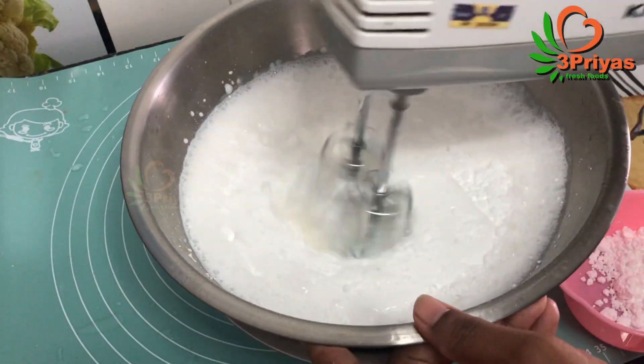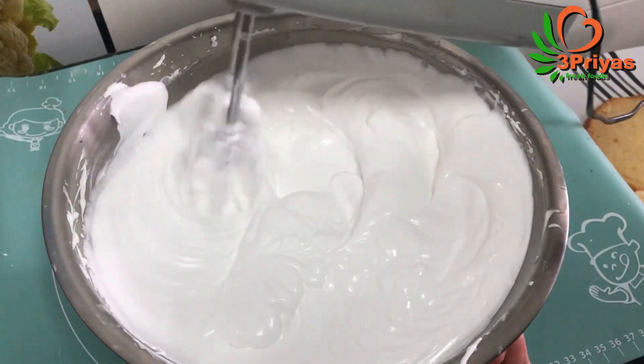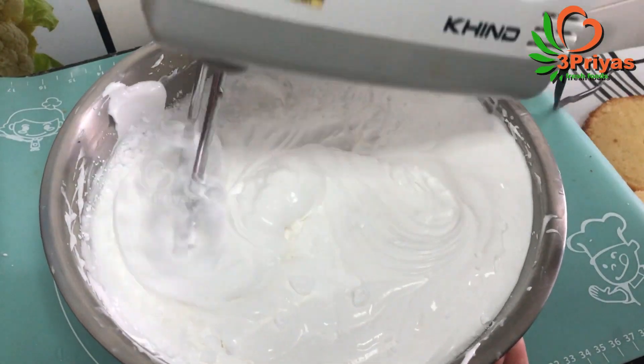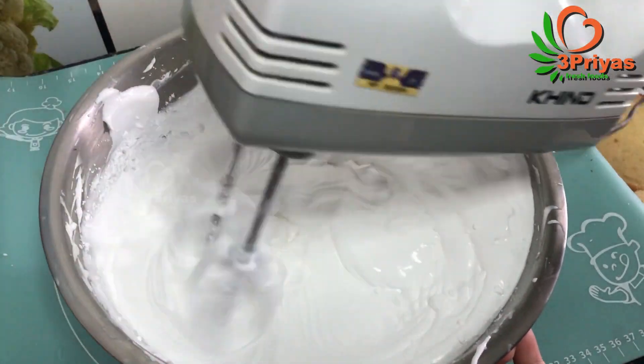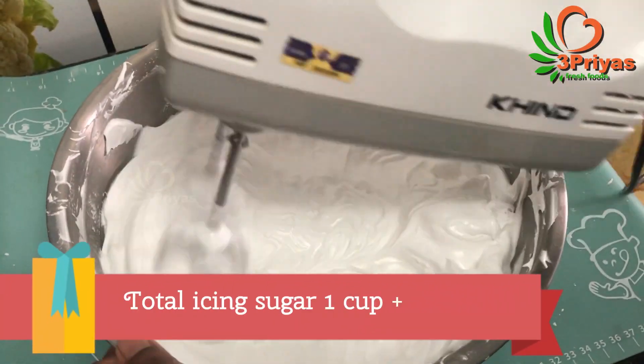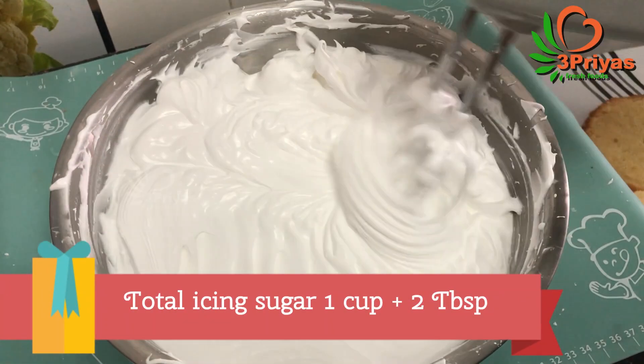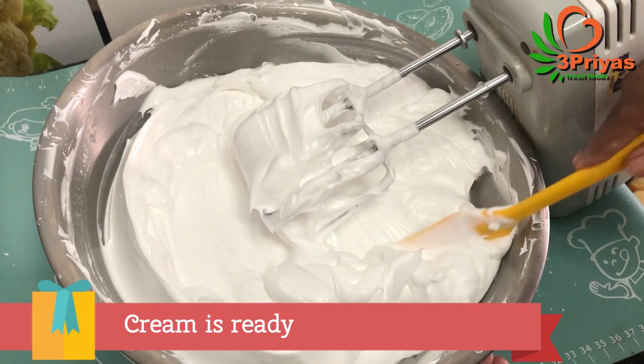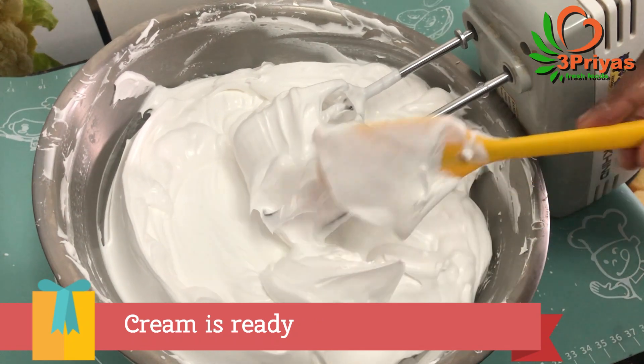We will be thick and we will add icing sugar. If you want to make two cups of cream, we will add icing sugar. Now the cream is ready — thick and we will be able to design it.